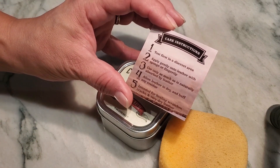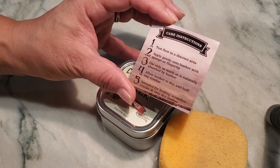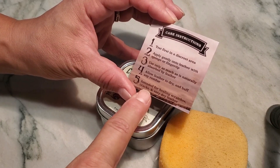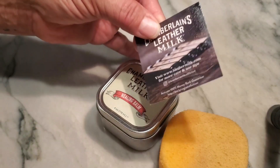It only takes very, very little. Allow it to dry and then buff any residue off. It's intended for healing scratches, cracks, and extremely dry leather.